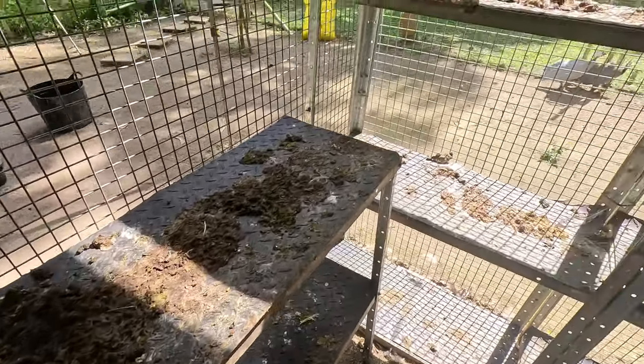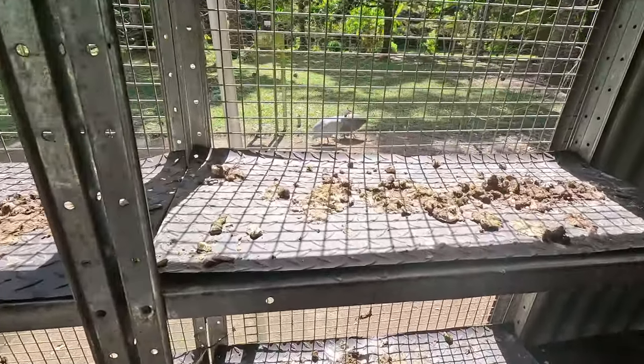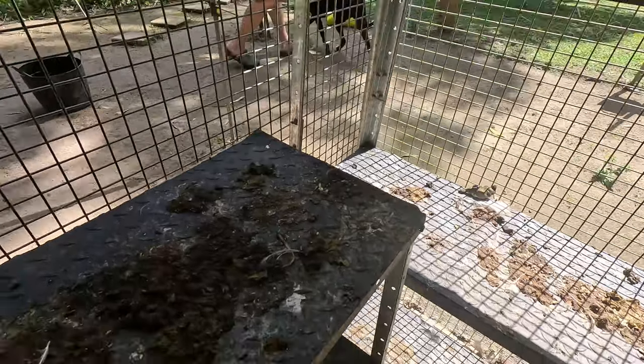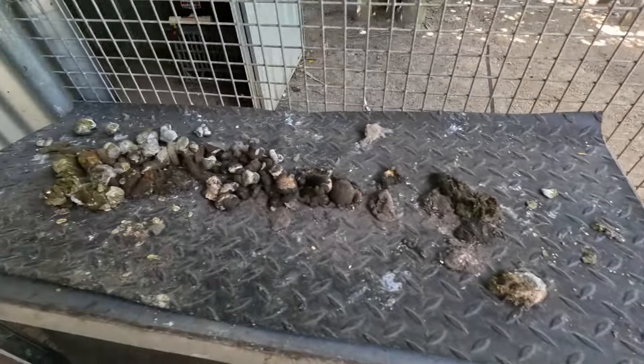Over here you can see the stands that the chickens roost on at night, and you can see this is a couple of days of chicken poo. It doesn't smell too bad. We'll show you how we take the mats out, clean them, dry them, and bring them back in. The nesting hay in the boxes is getting pretty low - we had an egg break yesterday because there wasn't enough nesting material. I'm going to show you the really cool thing we do to supply our own nesting box hay.